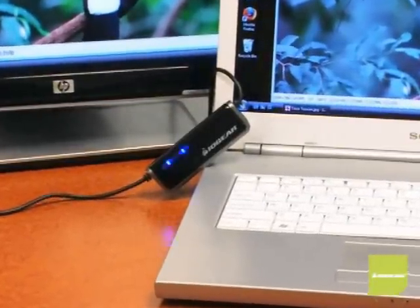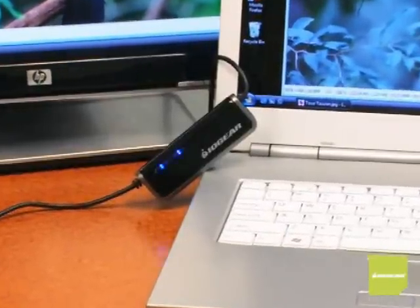Don't get confused by others saying software programs do the same thing — why do you need a laptop KVM? Number one, this is a user-friendly USB device that doesn't need to install any drivers, software, or programs. Number two, it's extremely portable and can be used at any time and any place. Number three, there's no need to configure a server or understand IP addresses. Software programs are too confusing for most customers.